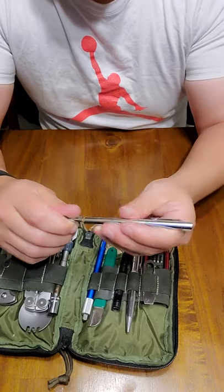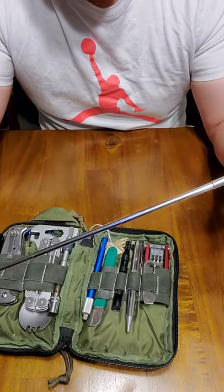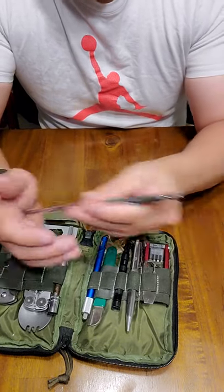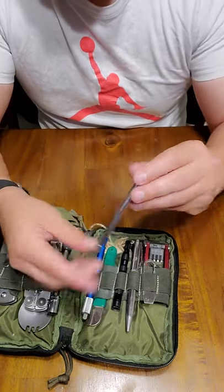Right here I have this telescoping magnetic tool. It's especially good when you're working under a vehicle and you drop something small. Very nice tool to have. It's got a pocket clip on it as well. This one is super slim, so I like it.